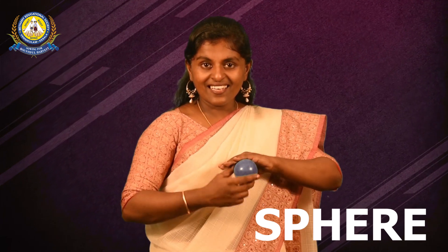Welcome dear children to Georgina's class. The previous day we learnt spear — a spear. Today we are going to learn a new shape. Are you ready? So let's check out few pictures.